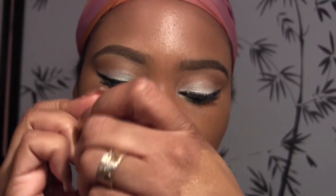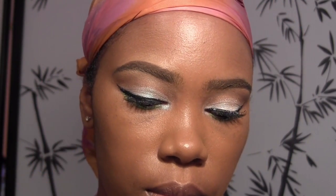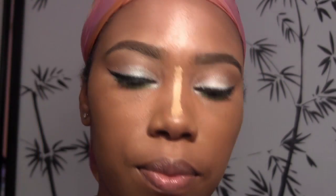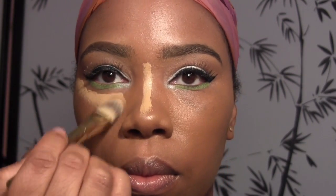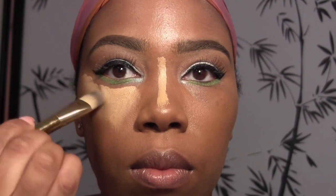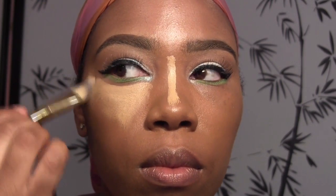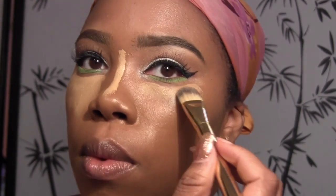Now the next thing I'm going to do is use the Kevin Aucoin Face Skin Enhancer in SX11, and I use this to highlight. I apply it under my eyes, on the bridge of my nose, cupid's bow, and on my chin. I don't place it on my forehead at first — I use what's left on the brush because I really don't like the dead center of my forehead being a bright light. I'm using an Estee Lauder brush but you can use whatever suits you.